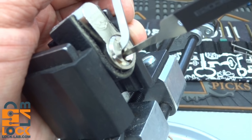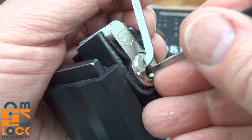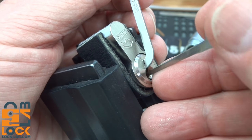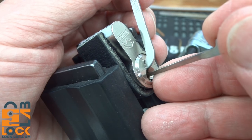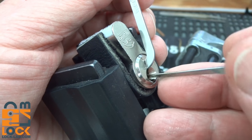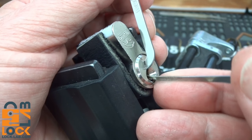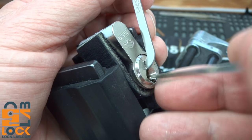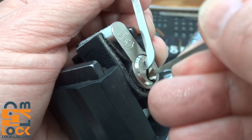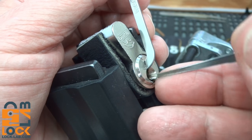I'm going to zoom in a bit. There is feedback — doesn't really help, but there is a lot of feedback. All the way in, hardly any tension. I'm just barely holding that tension wrench and bouncing. A little bit of feedback on pin three and I got a click. On pin two, getting very slight feedback and a little bit of a false set. Pin one — a little bit. I'm not going to mess with him too much, I think I overdid it on him last time.